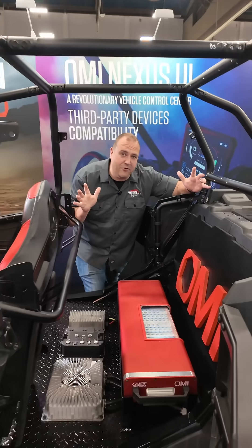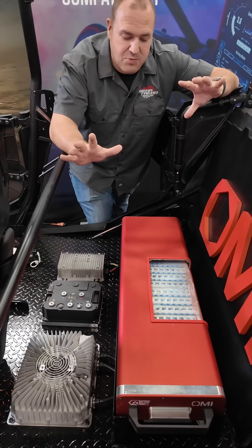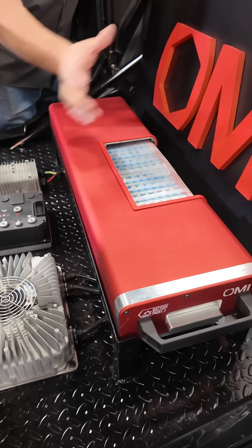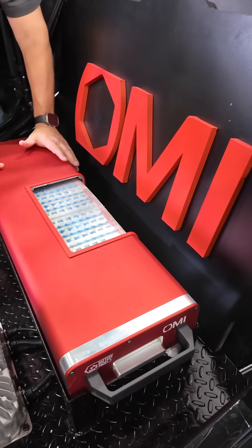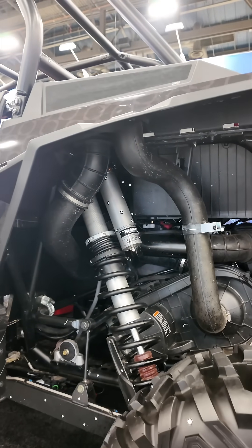A hybrid powertrain for your side-by-side. What we have here is they're showing it in a Razor, but they also have it in a utility version for the Ranger as well. This is mounted here for demo so you can see it, but we're going to show you a different version that has more of a production look. The core of it is this huge bank of lithium rechargeable batteries.